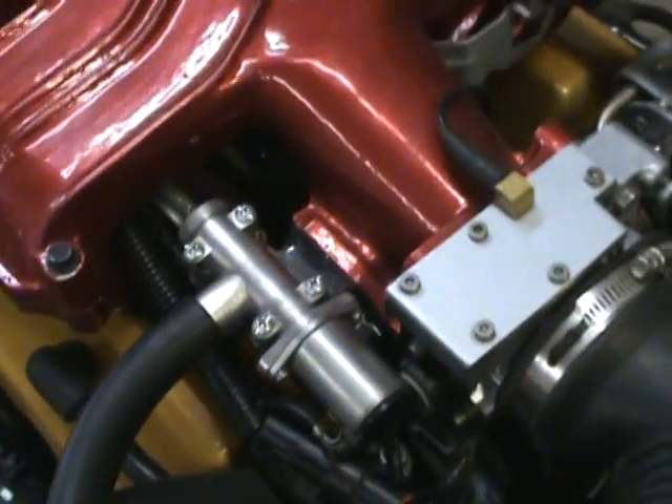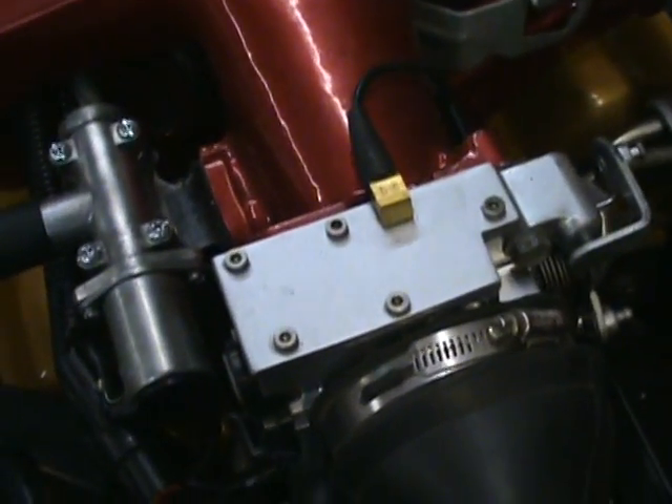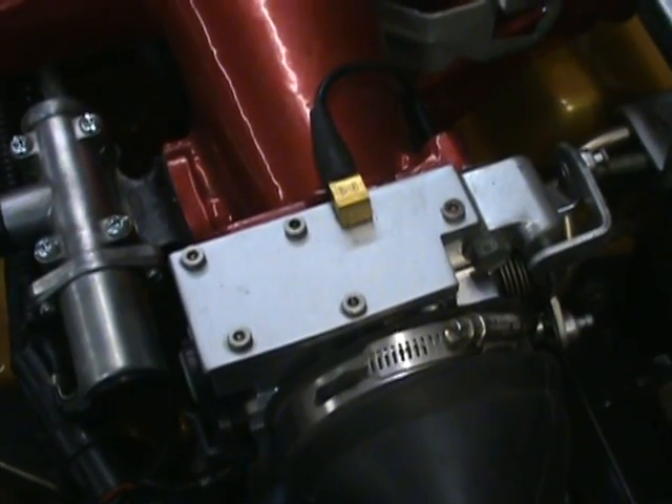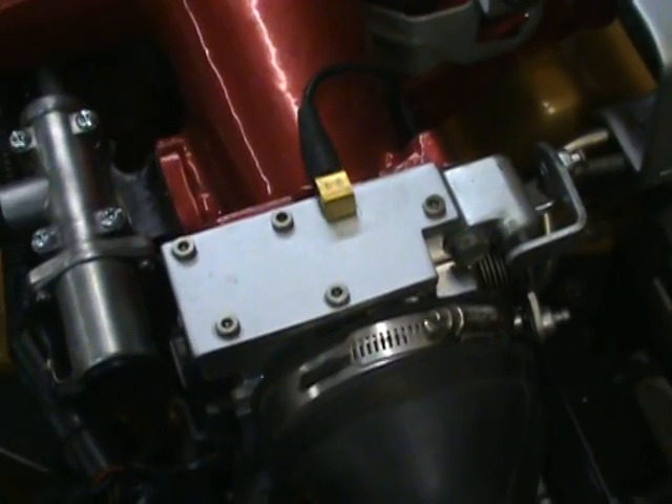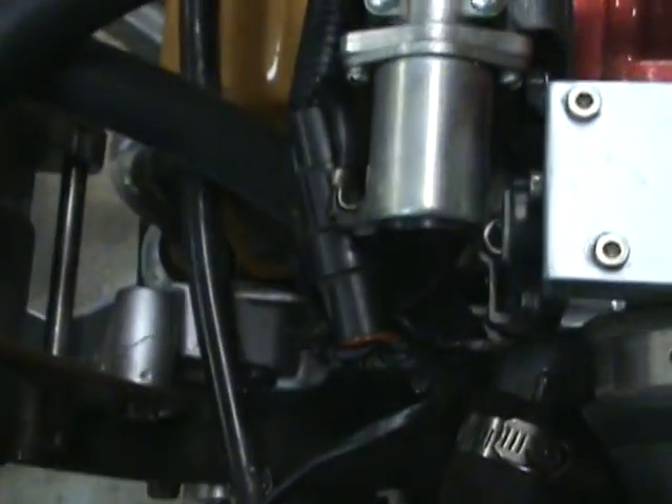Gutting it. Top of the carb throttle body has been plated off to seal off the holes. One vacuum tap for the fuel pressure regulator — that's all that's needed. And you get a little shot of the 3.4 alternator mount being used even though it's a 3.1 liter.